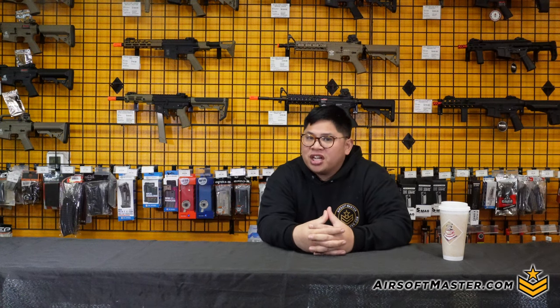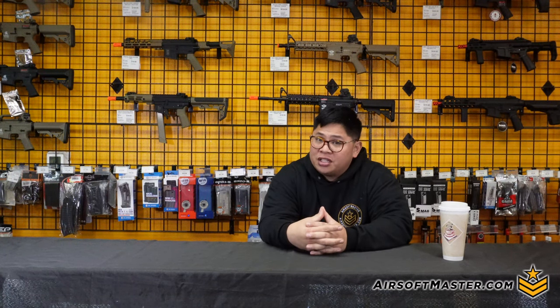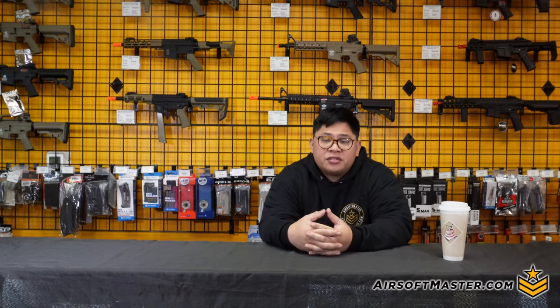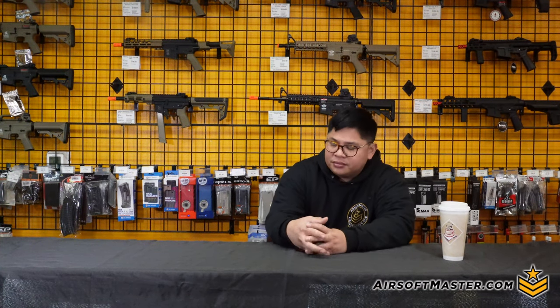All right guys, I'm back from SHOT Show — we'll talk about that later with the actual after-action report. But for now, the office has left me something to review that would basically start off the week, so let's see what we got.